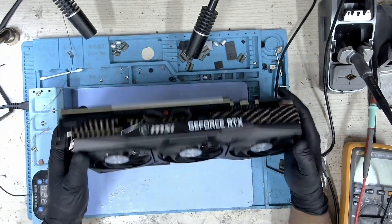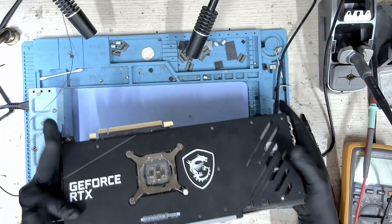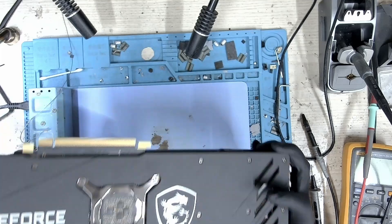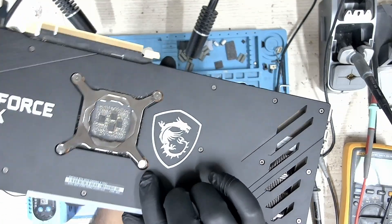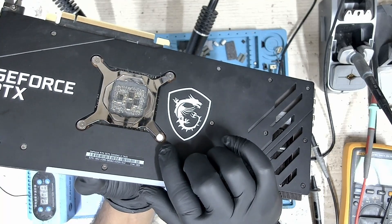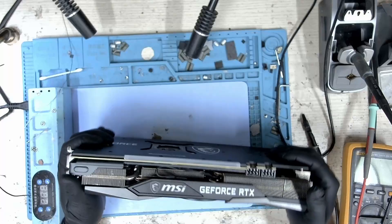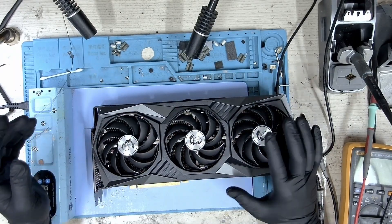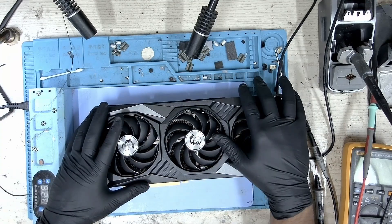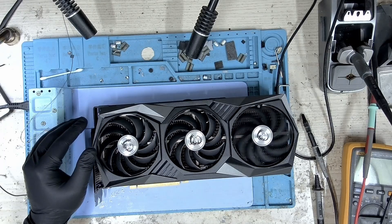Today we have this MSI RTX Gaming X Trio 3070 and you can see that the seal is still intact. The problem with this card is that it doesn't give out any display through the HDMI port. The customer gave it to me saying there's no display, but I've already tested this card on the bench and found that the HDMI port is not working.